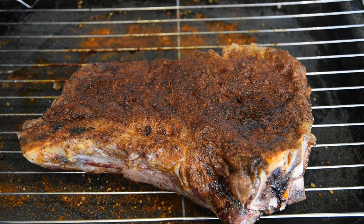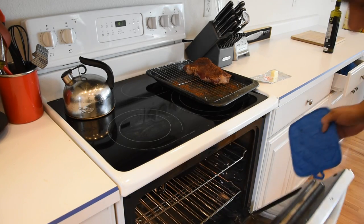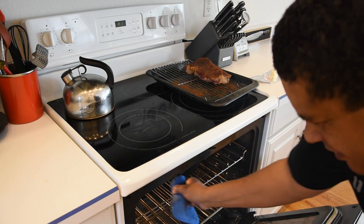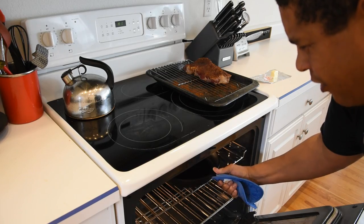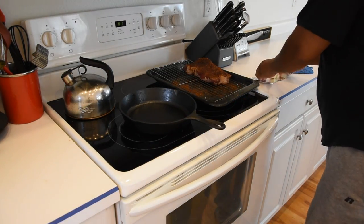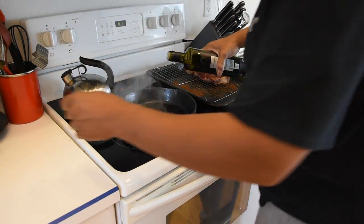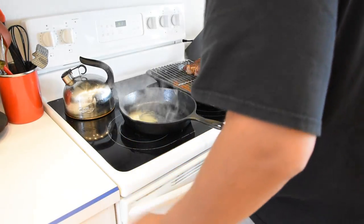This steak is at about 10 minutes of rest. I'm going to go ahead and pull this cast iron skillet out — it's been in here on broil, so this thing should be super hot right now. What we're going to do now is go ahead and hit it with some of that butter and a little bit of olive oil.